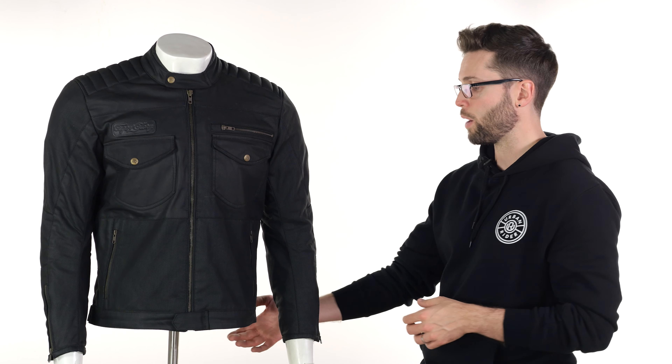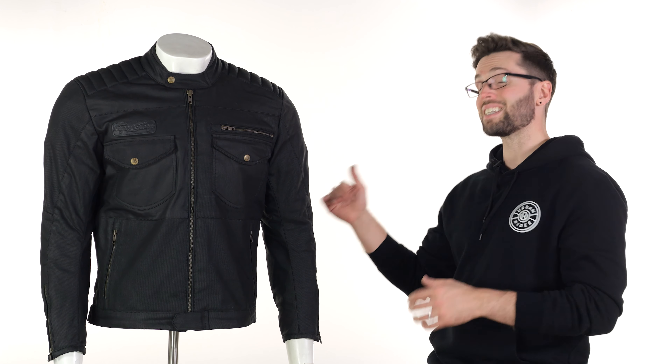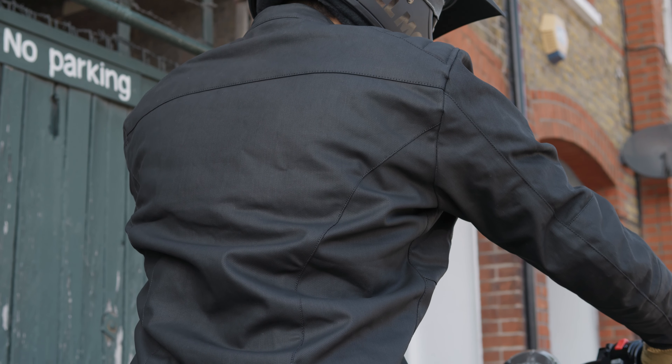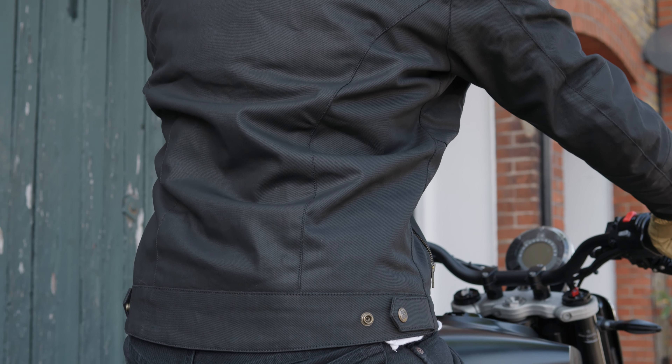There's a certain amount of adjustment around your waist. It is a shorter jacket with a slight drop to the back, but nothing too dramatic. You've got snaps so you can adjust around there, and zips around your wrists so it's easy to get in and out of.